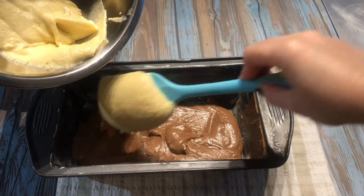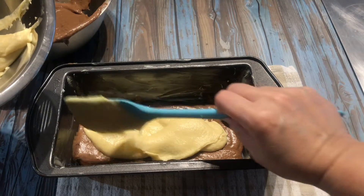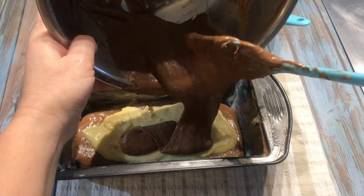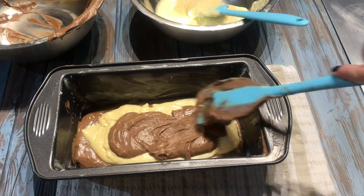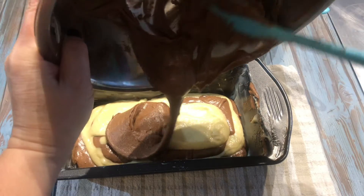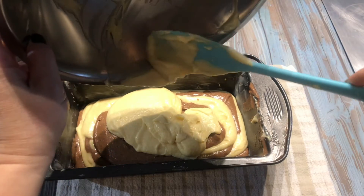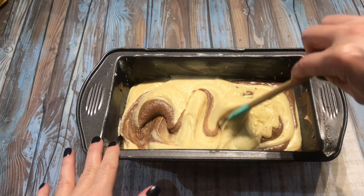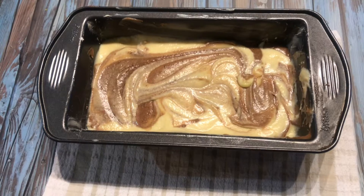Top with the vanilla batter. You don't have to spread this out. Using a small spatula or a spoon, go through the batter in a zig-zag motion, slowly and gently. Try not to overdo it with the swirls. Ready for baking.